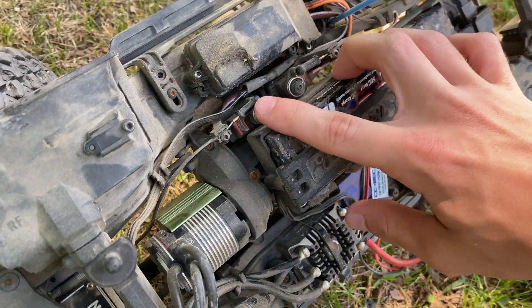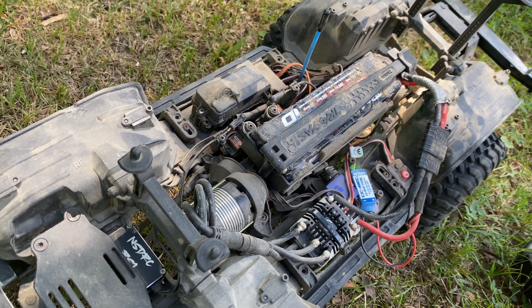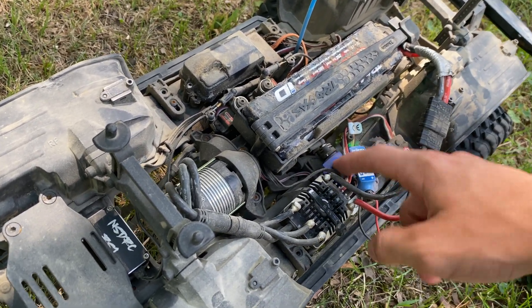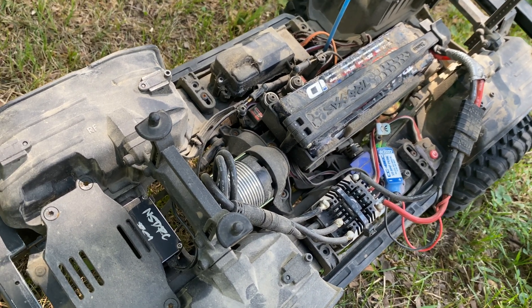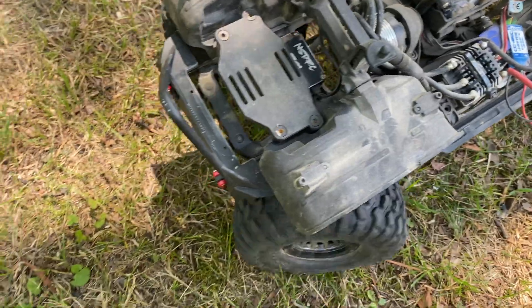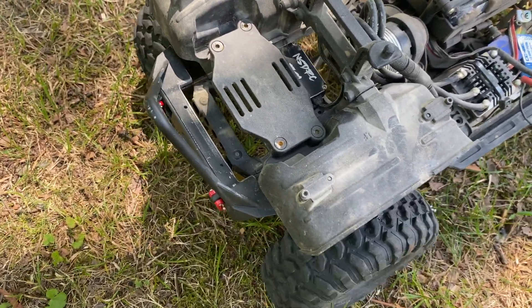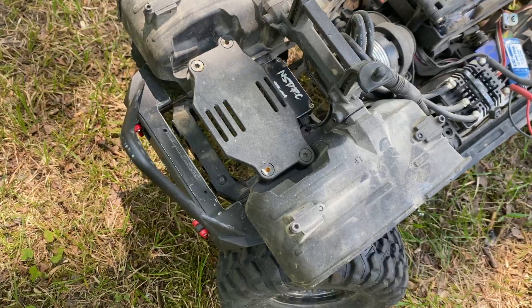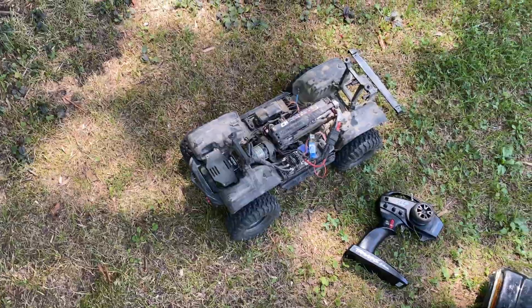Now these little micro servos — you might be worried about them having 8.4 volt power, or actually I had it on 9 volts the other day and everything took it. All these little micro servos in here took it. None of them overheated, none of them crapped out, and they're all actually fine. But the main servo is very fast and it has loads of power and torque.